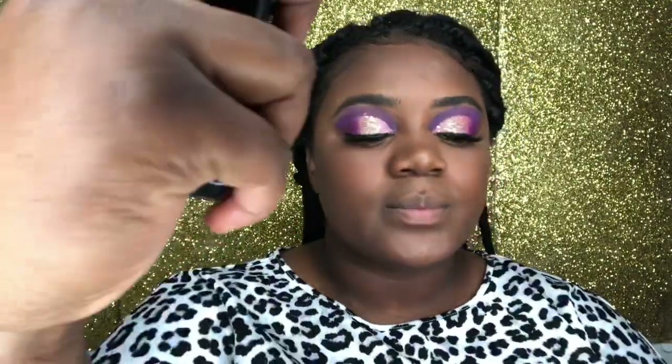Now we're going in with our e.l.f. Matte and Miss Setting Spray. I will have that link below in the description. You most definitely do not need that much, but honey, I'm just extra.